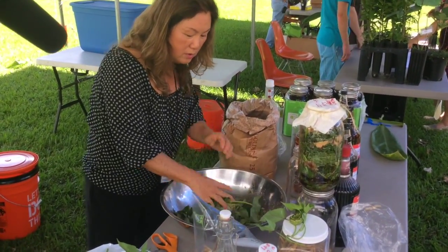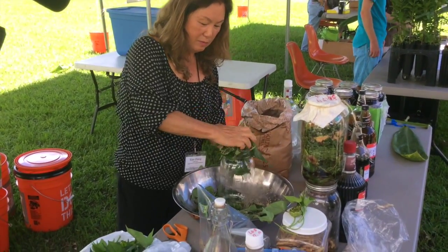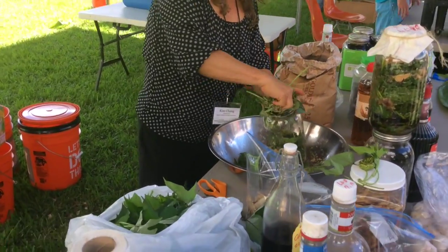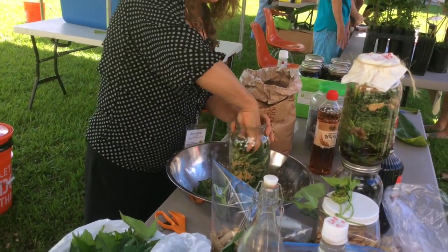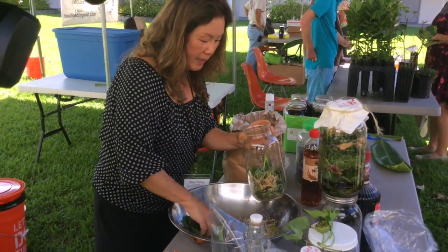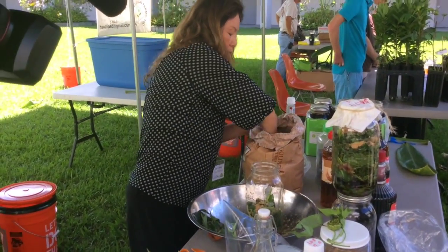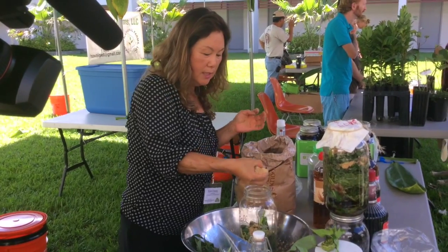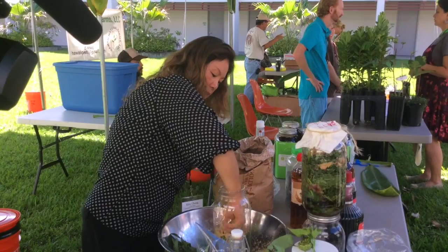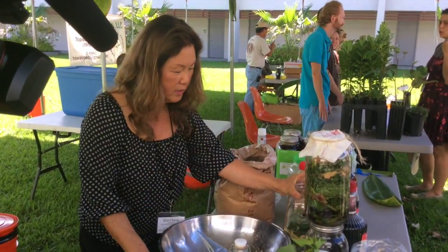When you use leaf material, you need to pack it in tightly like that. So when you are ready, get a one-gallon jar. I layer one layer of the leafy material, then layer it with a little brown sugar, then pack it and put more green leaves on top.